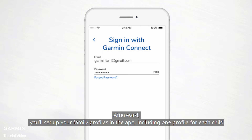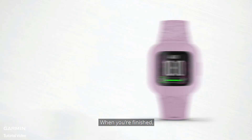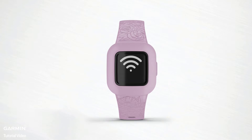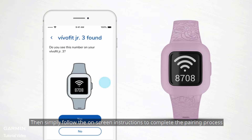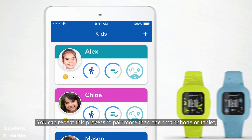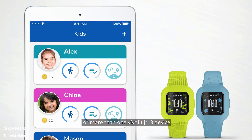Afterward, you'll set up your family profiles in the app, including one profile for each child. When you're finished, press and hold the button on VivoFit Junior 3 until this icon appears, then simply follow the on-screen instructions to complete the pairing process. You can repeat this process to pair more than one smartphone or tablet, or more than one VivoFit Junior 3 device.